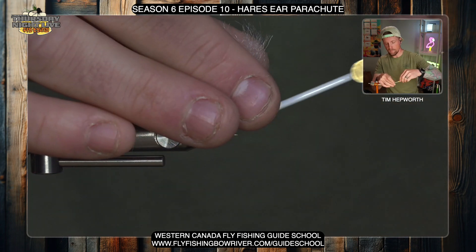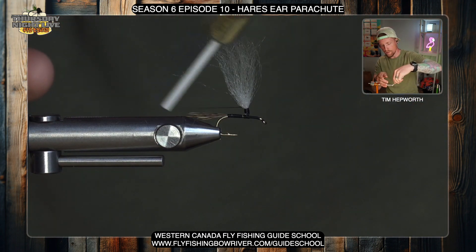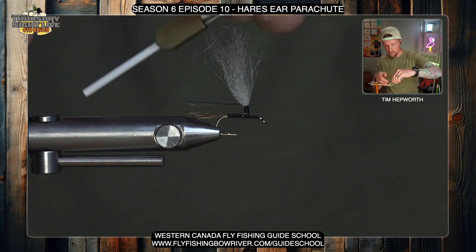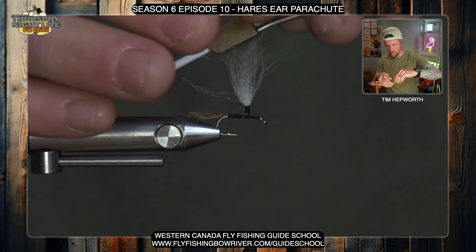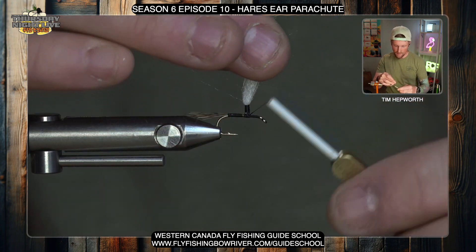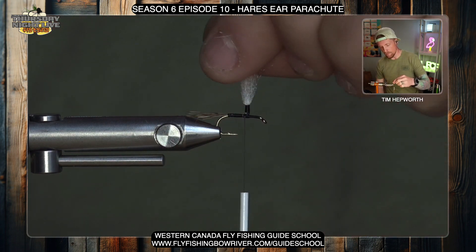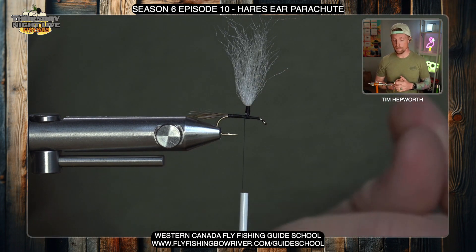We want that post to stand up nice and proud — we don't want it to be floppy or falling over. Once you get enough wraps on it, it stiffens up enough that you can do quite a few wraps without even holding it. It's always hard to know exactly how far to work up the post, but I like to go a couple of eye lengths up, leave myself a little extra space, then come back down and do a few more thread wraps, making sure everything's bound in quite nicely.